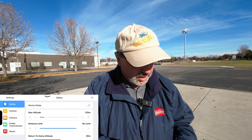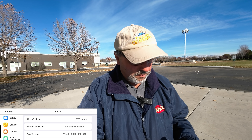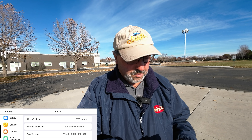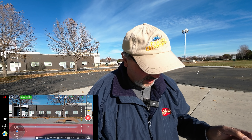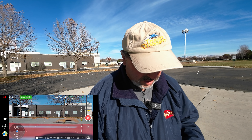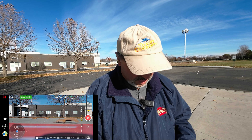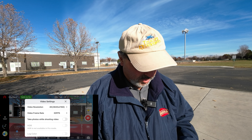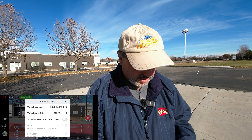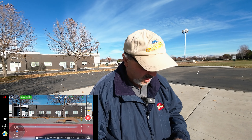It says safe to fly, which is notable because previously the drone would always take a while — something about gimbal orienting — but now it immediately says safe to fly. Let's look at the about page. The app version and firmware is 1.6.5. We're in auto camera mode, 4K 30 frames per second — exactly where I want it. We'll start recording once we take off.